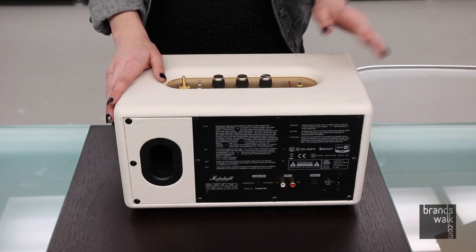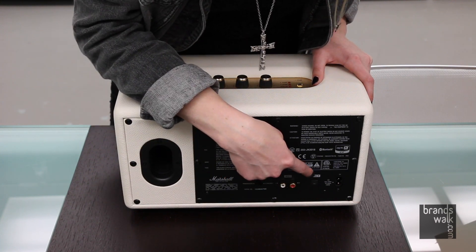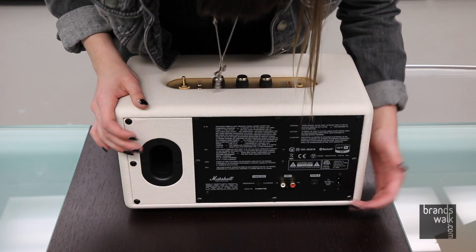It offers the cord. It's compatible with devices with optical output, like Apple TV, which you can see right here. And this last plug at the end is how you would power the device.